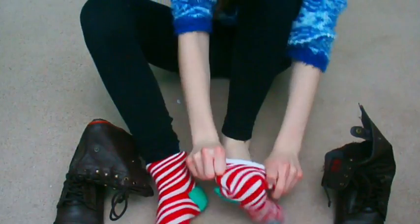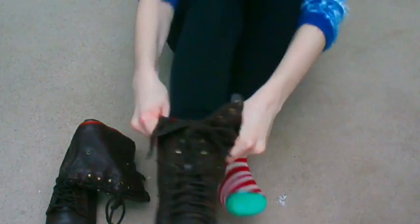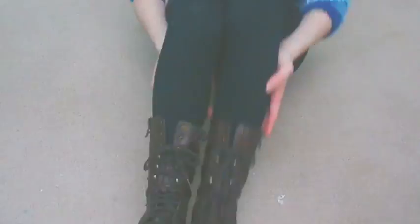Take some really fuzzy socks and wear them inside your boots — not sure if this is really a life hack but not everyone does this. It will keep your feet really warm.